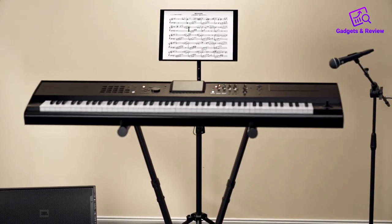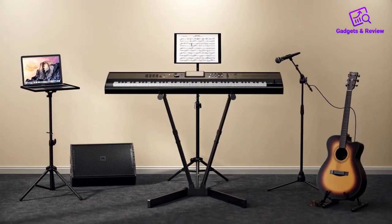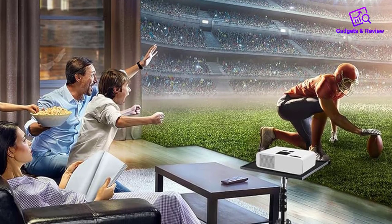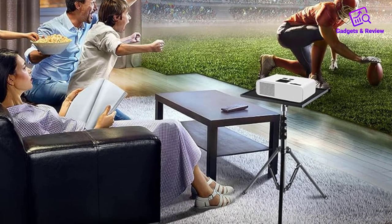Overall, the Amada Projector Tripod Stand offers excellent value for its versatility, stability, and durability. Whether you're using it for work or entertainment, it excels in both settings.